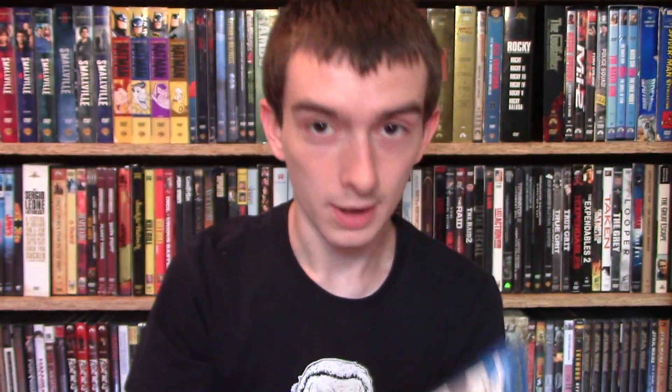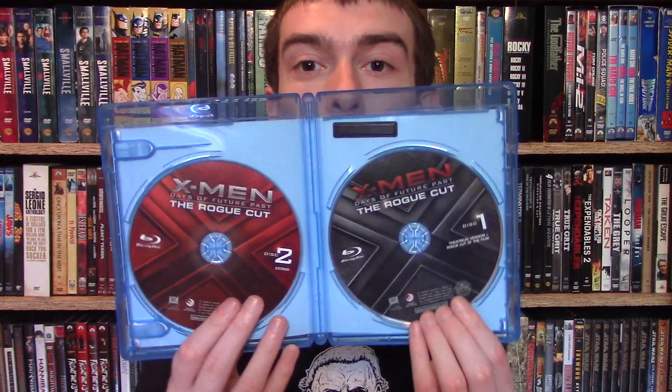Inside the case, you've got the digital copy code right there. And then there's a little ad talking about the X-Men Days of Future Past two-screen thing. And you have the discs right here — this is a two-disc set, all Blu-ray. Disc one has both the theatrical cut and the Rogue Cut, which is cool to have both cuts. And disc two just has all the bonus features.